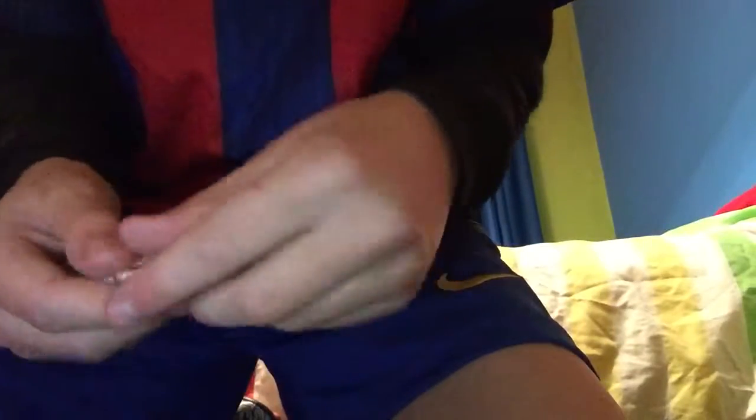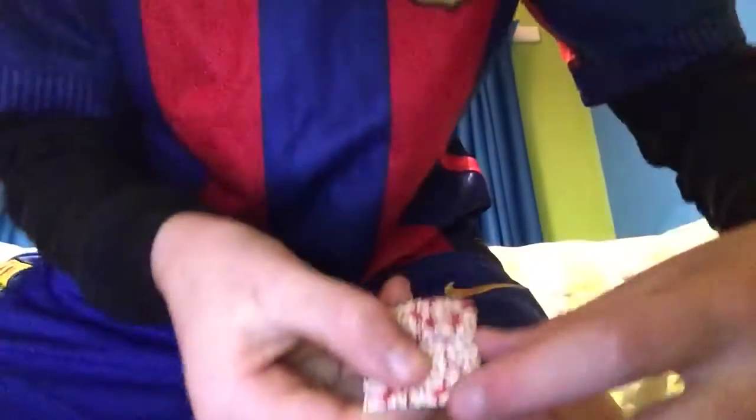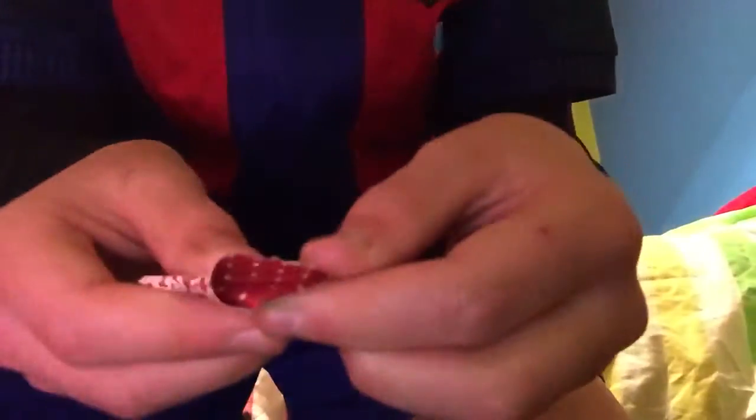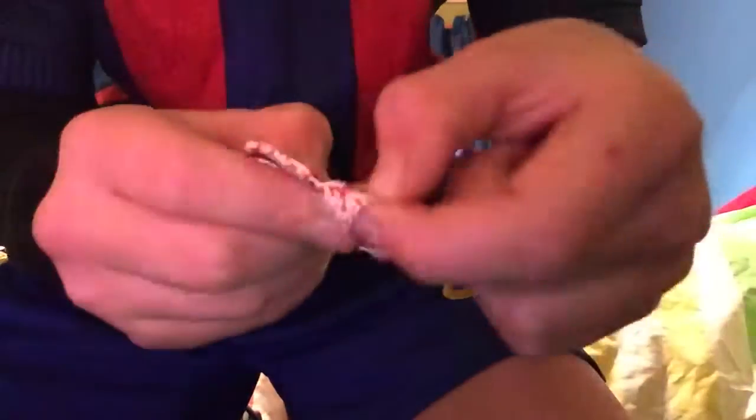This is like the hardest part. Get this part here and push it out. Then do the same thing to the other side — push it out and bring these flaps out.